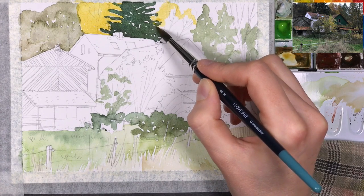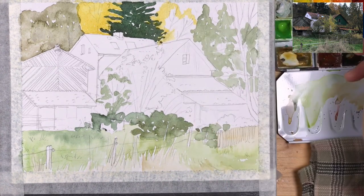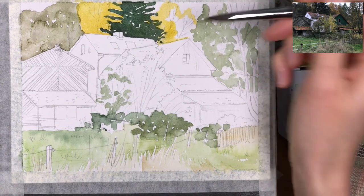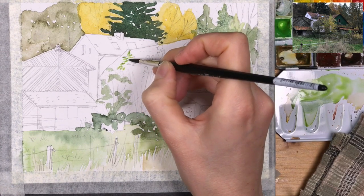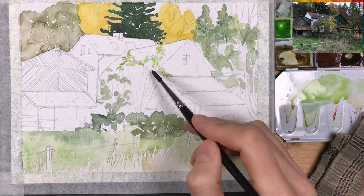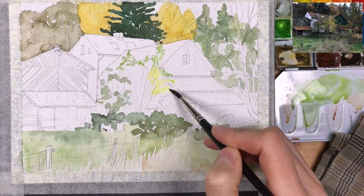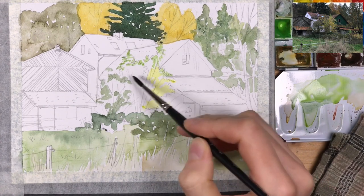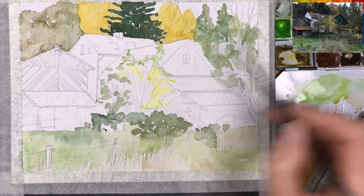I know cotton paper is usually very expensive, but it's also very worth it. For wildlife or plant sketches that don't use a lot of layering, you can probably get away with using cheaper cellulose paper. But for these kinds of landscapes where you add lots of layers, lots of washes with water, and where you want to do wet-on-wet, it's really much easier to use cotton paper.